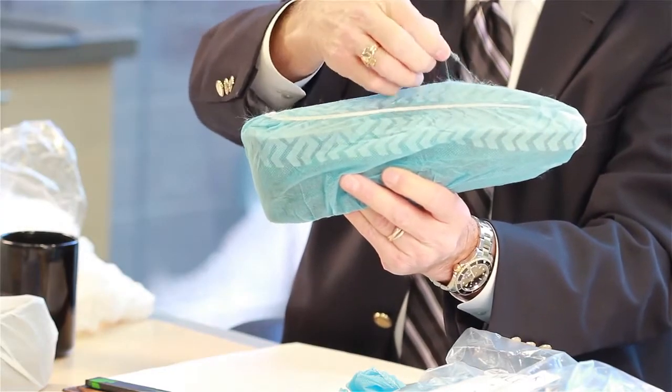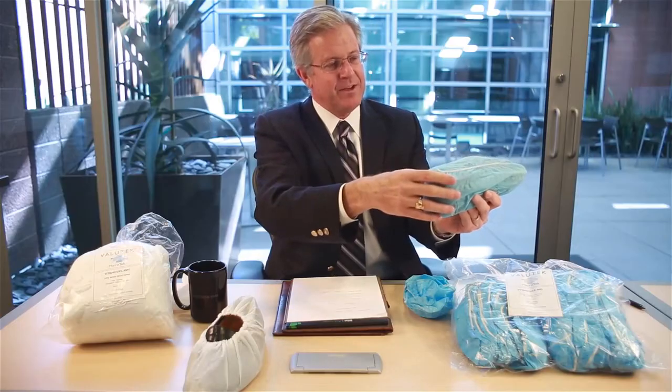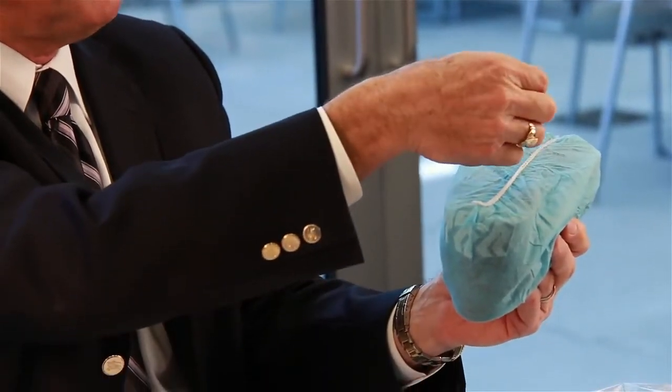Literally, some of the polypropylene material has actually started to come off. So the obvious vote in terms of cleanliness is we're going to go with CPE. The polypropylene with limited wearing actually starts to pillow up.